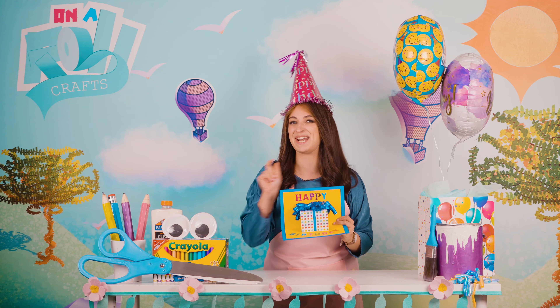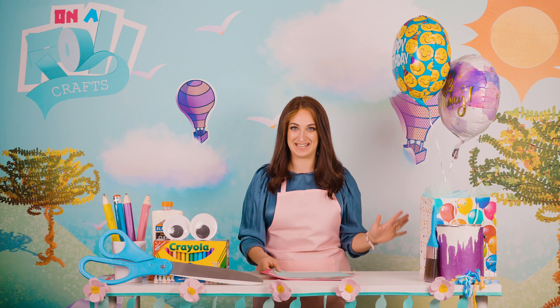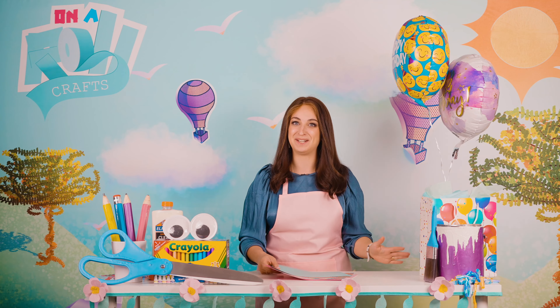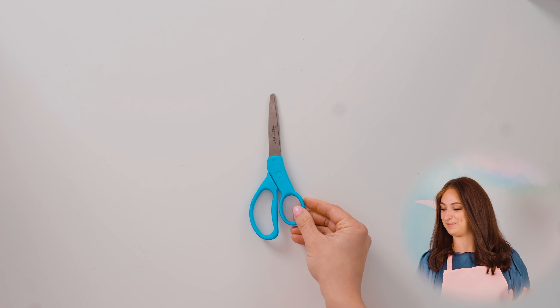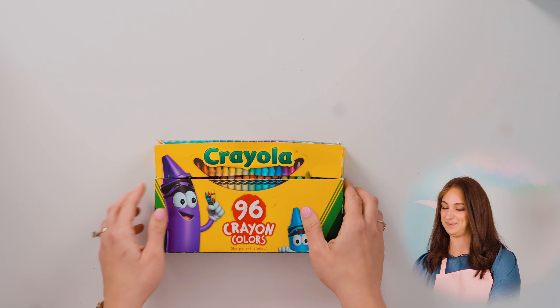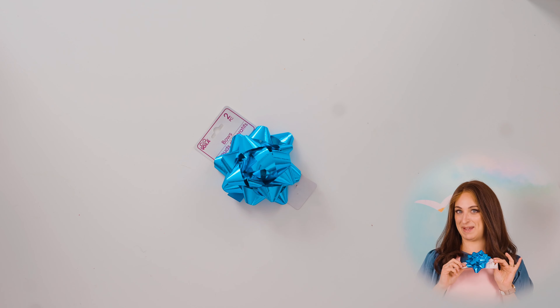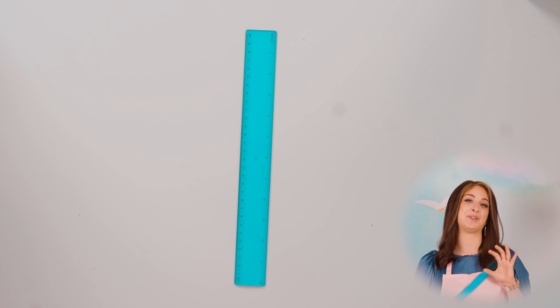You are not going to believe how easy this craft actually is. All you're going to need is an assortment of paper, scissors, glue, crayons or markers, stickers if you want to really jazz it up, a bow to make the gift extra special, and a ruler if you are the measuring type.